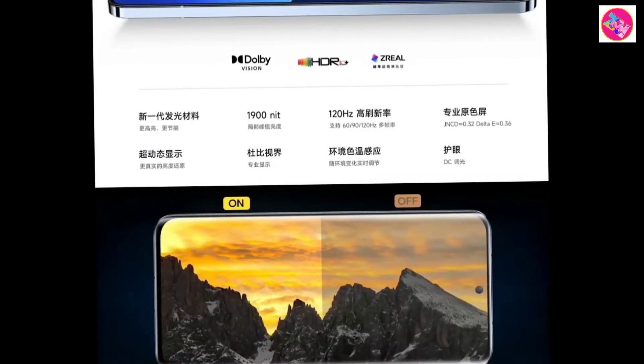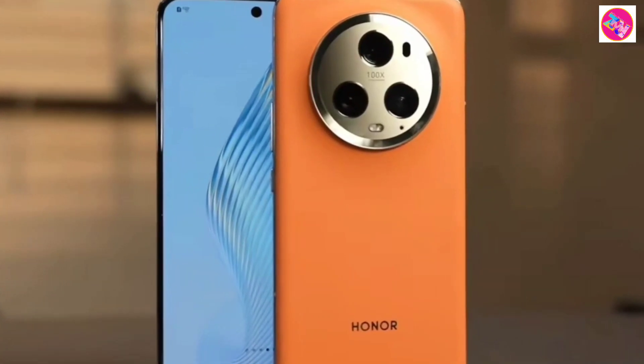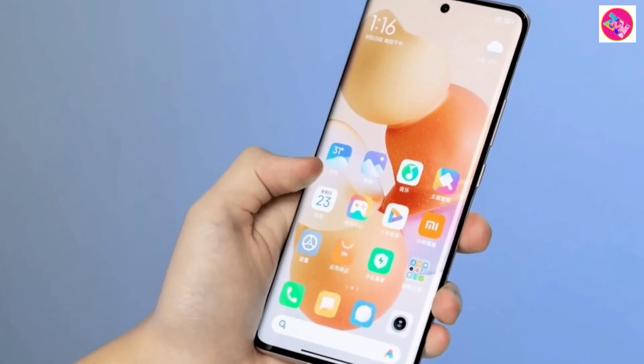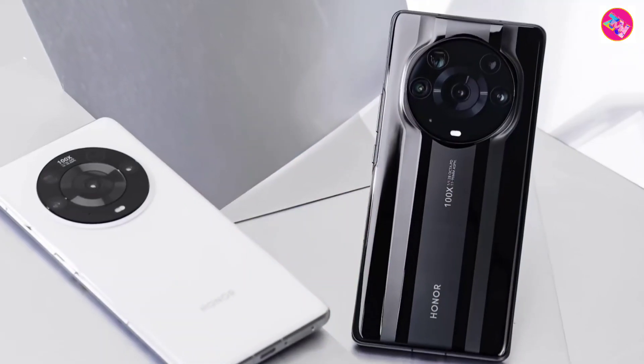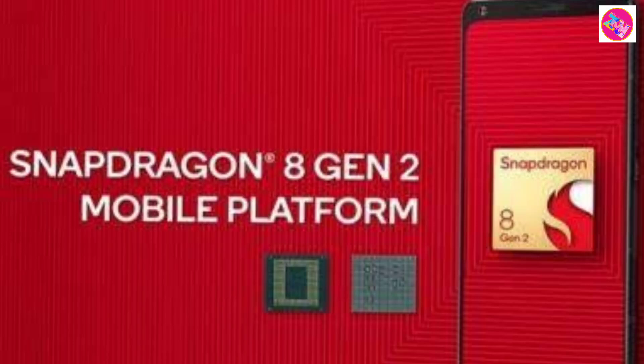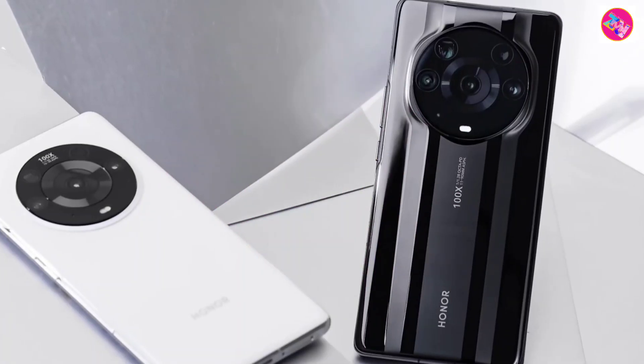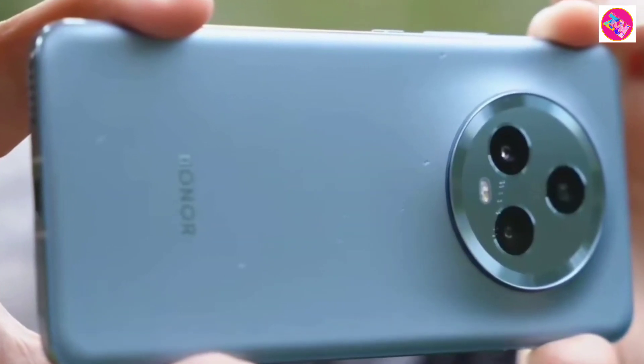Upfront, it has a 6.81-inch 1312x2848 pixel LTPO OLED adaptive 120Hz display screen. Inside, there is a Snapdragon 8 Gen 2 chip with 16GB of RAM and a 5440mAh battery with 66W fast charging and 50W fast wireless charging.